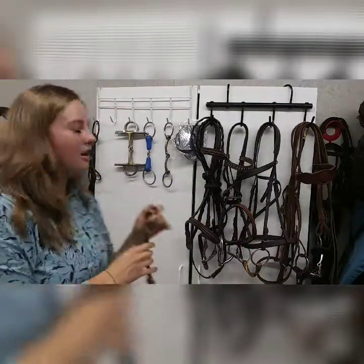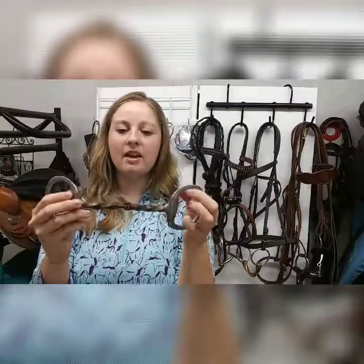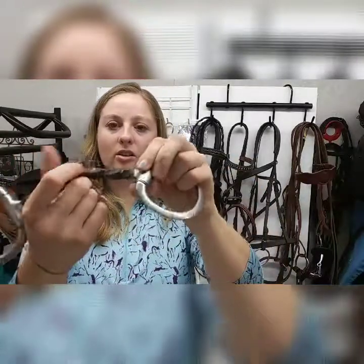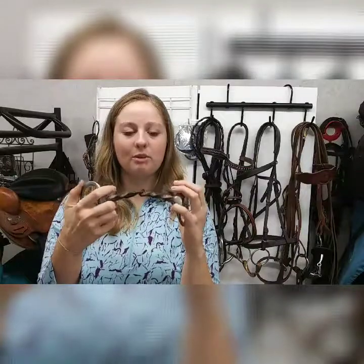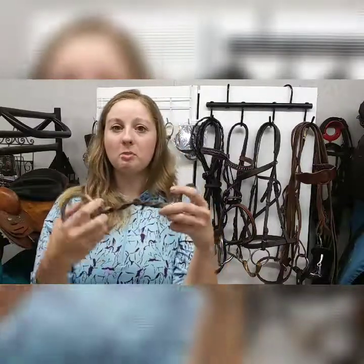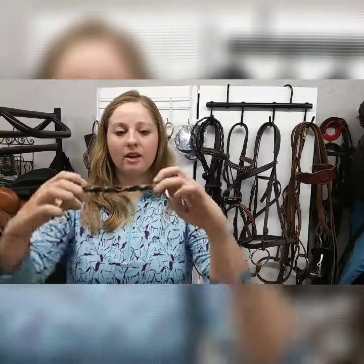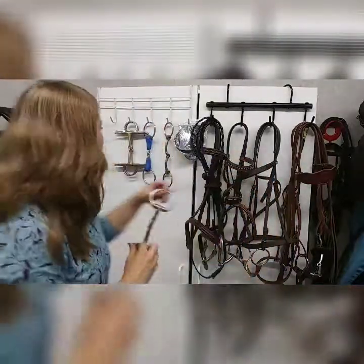So then going on to probably one of the more severe snaffle bits you're going to see — this is an egg butt snaffle, but this bit has a twisted mouthpiece. As you can see, the metal has lots of twists in it, and this bit also has ridges that are really going to create a lot of pressure on the bars of your horse's mouth and on the tongue. So this bit can be very severe. You definitely want to consult an instructor or a trainer to make sure this bit would be right for you and that you know how to use it, so it wouldn't hurt your horse. But this bit can be very effective if you have a horse that really needs more control. This is a twisted wire — it's a good bit to have on hand for training.